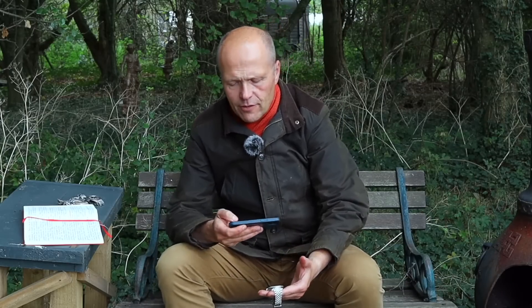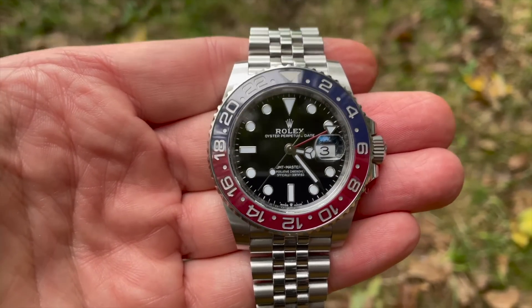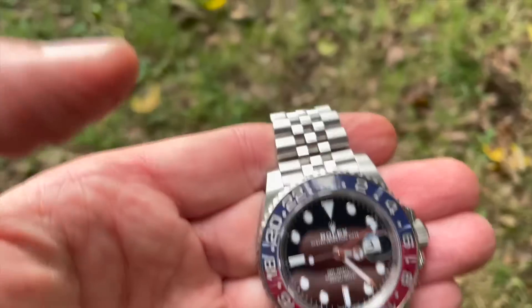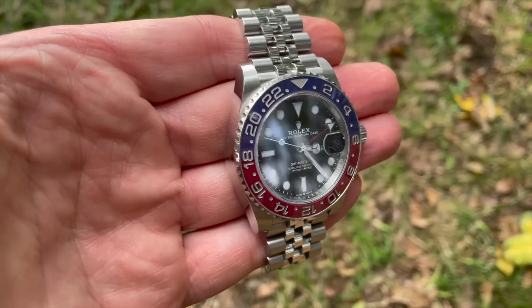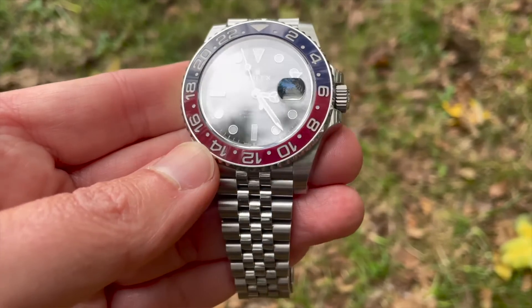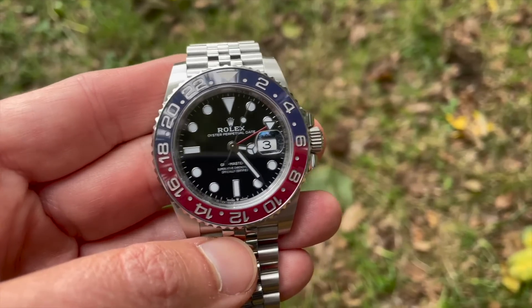It's incredibly easy to read. The one thing that draws everybody to the watch is the colours — nobody buys a watch which is blue and red unless they enjoy those colours. The blue indicating the nighttime hours on the bezel is quite a dark, navy blue, and the red is more of a dark red, a magenta perhaps. They're kind of muted colours in many regards, as you can see in natural daylight.